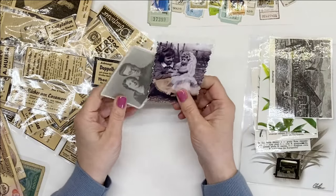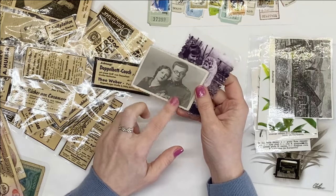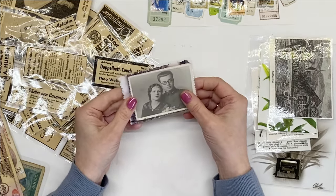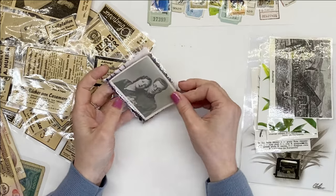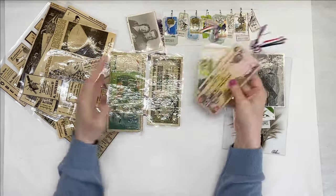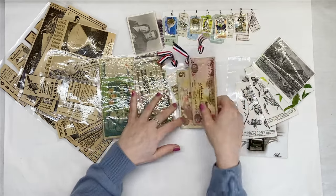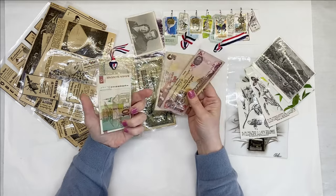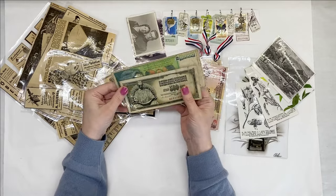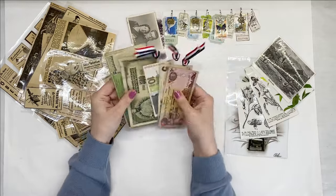Another thing you can laminate are old photographs that you want to preserve. Even if they're not yours, even if you found them. In this case I found this photo when I bought some postcards — it was there. I have no idea who these people are but it's a really old photo and I thought I should keep it and maybe use it in one of the journals, perhaps history inspired. I really like to laminate banknotes. I collected some of these while traveling and laminating them is a really interesting thing to add to your travel journal.